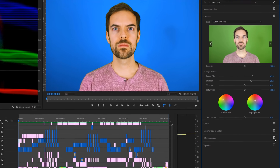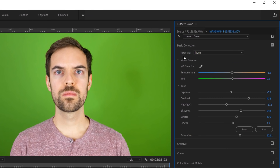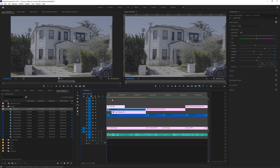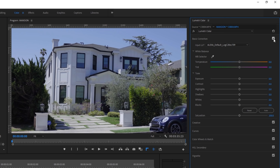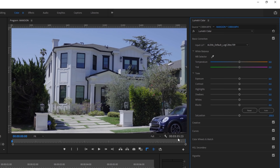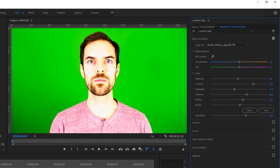Now, we did mention LUTs as part of the creative tab, but if we come back up to the basic corrections tab, the very first item you can choose is Input LUT, and this will be a valuable option if you shot in a flat color profile. For example, if you shot in S-log or a profile with a Rec.709 color space, you can simply choose the default 709 LUT option and your footage will instantly look better. You usually won't have to do much else after that other than some minor adjustments, but if you didn't shoot in a flat profile, I would recommend skipping this step, otherwise your footage will look way too saturated and contrasty.